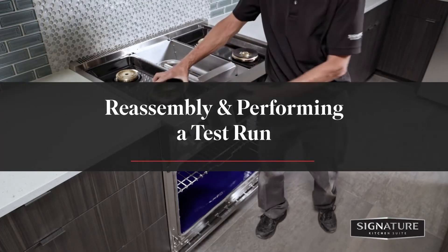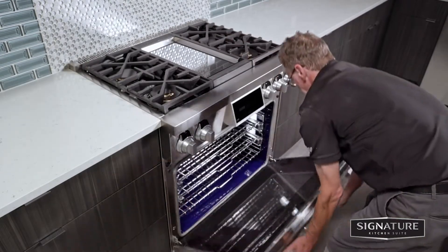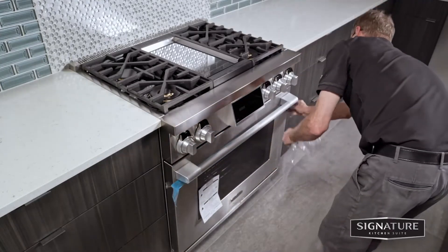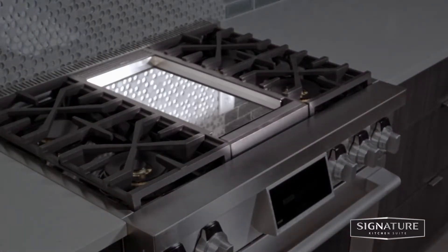Reassemble the unit and remove any tape and temporary labels from the range before testing. Leave the adhesive film layer over the brushed metal surface to protect the finish from scratches.